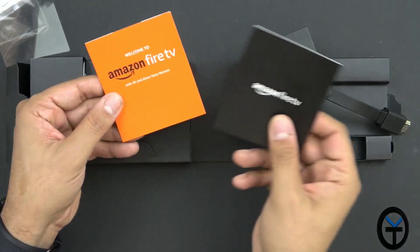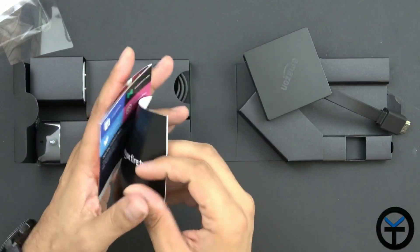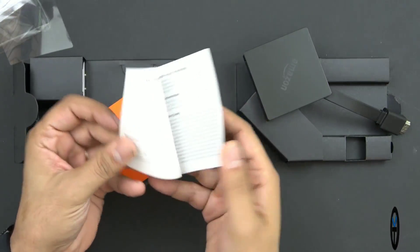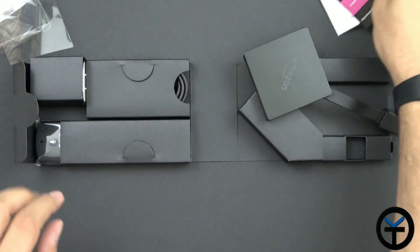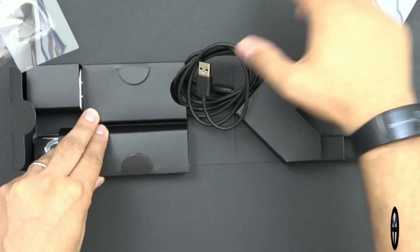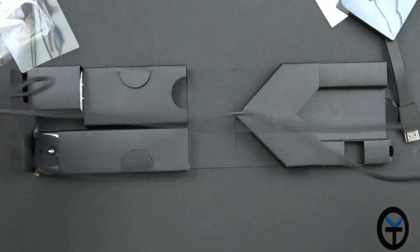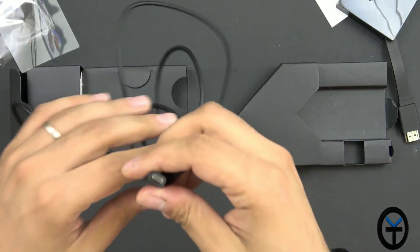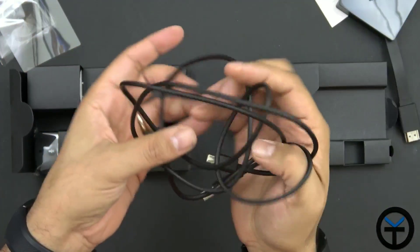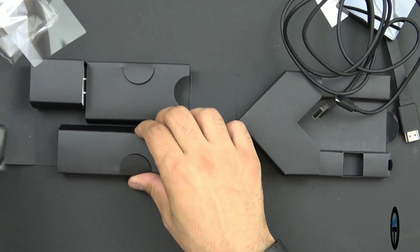Next we just have some informational inserts — Fire TV branding, some commands you can use with the assistant, and instructions for installing the batteries on the remote. Next up here is the USB cable, which looks pretty decent — I'd say about three feet. Not bad. That's a nice length on the cable and should be good for hooking this up.